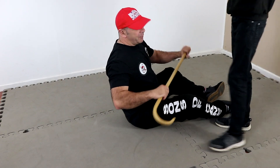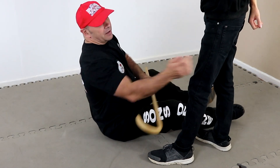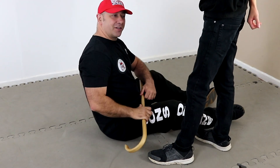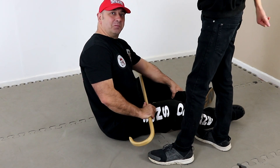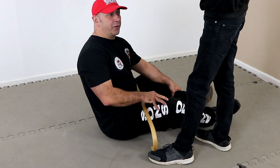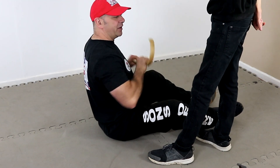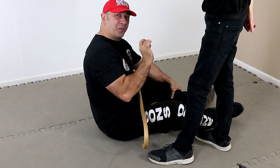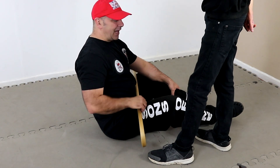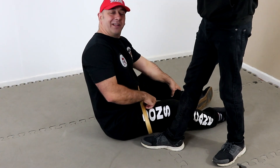Anything involving a palm strike with the cane on the shin — depending on footwear — maybe the toes. GB32 — we love that one. Some people condition this area, so if you hit it and it doesn't work, hit it again. Very popular with MMA and Thai boxers — they condition it, but it still hurts. The hip is nice and bony. Everyone likes a good strike to the groin. Anything on the side or top of the knee, the ankle, and on the inside of the thigh just here is Spleen 11 — and that really hurts as well.